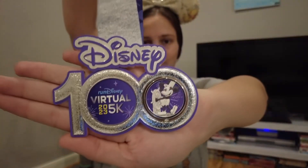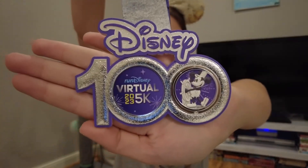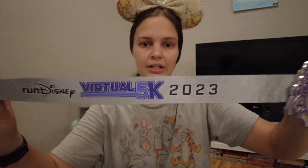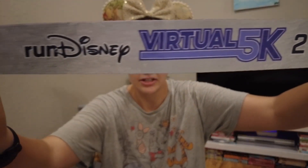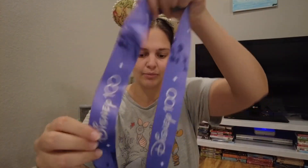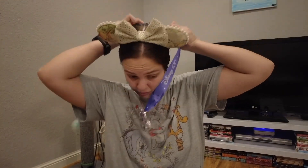Back in June we completed our Steamboat Willie Virtual 5K — that was the first one we did. The band says RunDisney's Virtual 5K 2023 and it's a nice purple on the inside. The medal has Steamboat Willie on the front and spins to reveal the ship on the back, which is pretty cool. Let's go ahead and put her on.